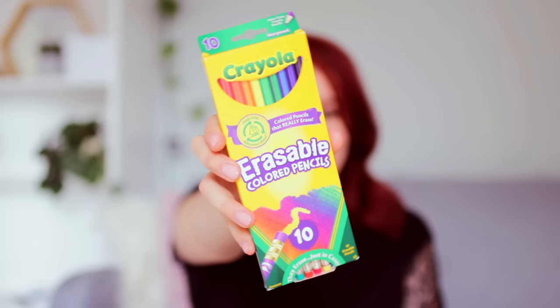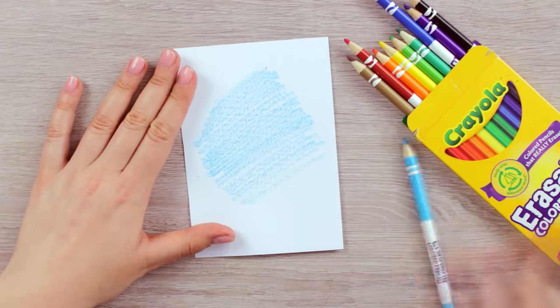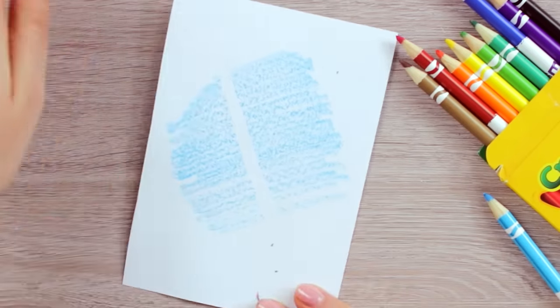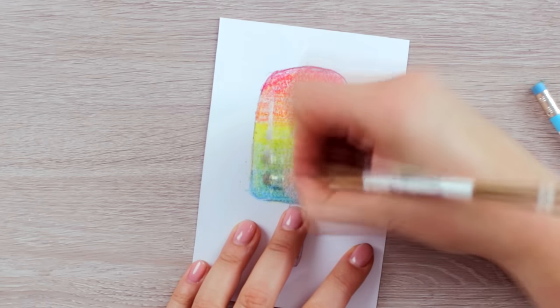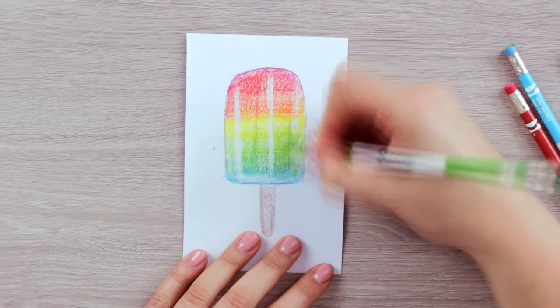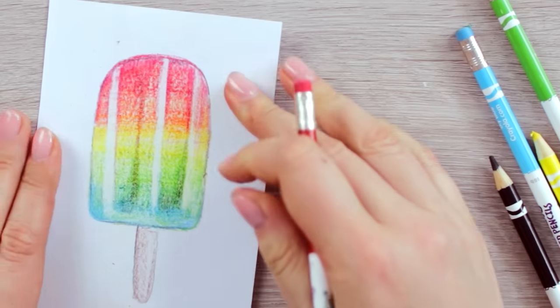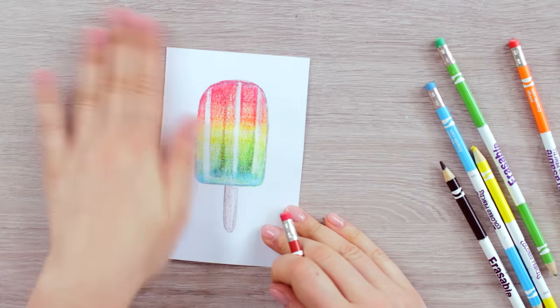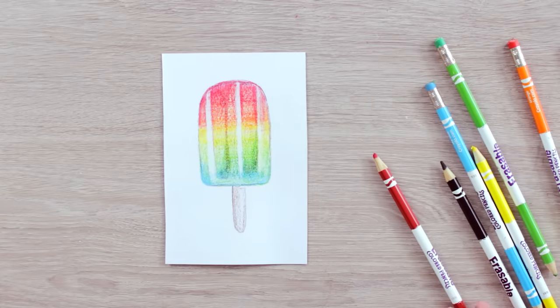The first thing I recently discovered are these erasable colored pencils by Crayola. They are great for planning and sketching out future drawings because you can easily erase any mistakes or excess lines without overworking the paper, which can be the case with normal colored pencils. For example, you can create light reflections and lighten some areas until you're happy with your sketch. You can also use them as a highlighter in your workbooks with the option of erasing the lines later.